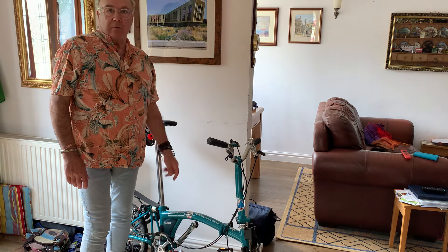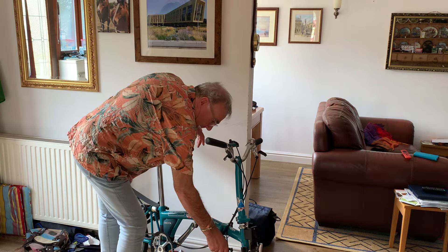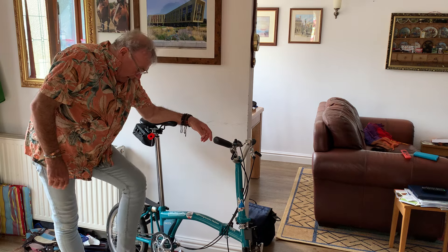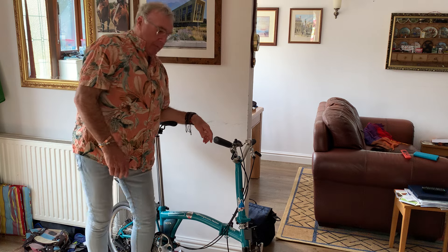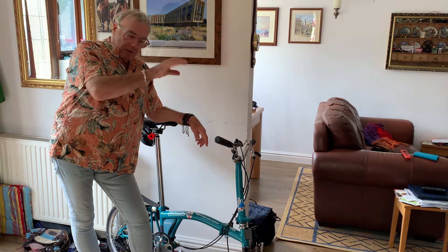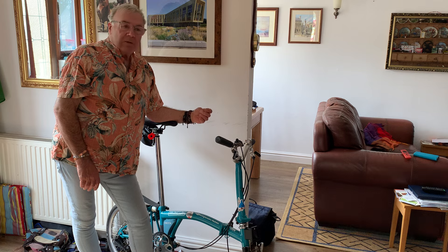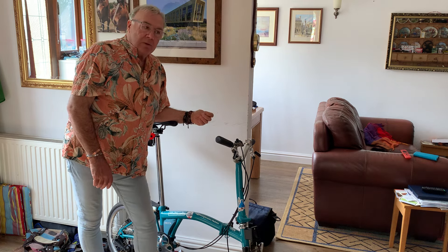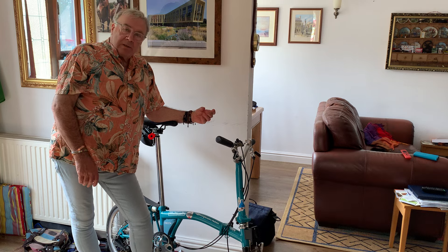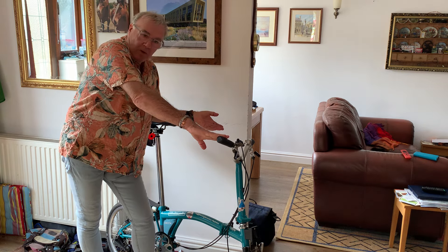The B75 harks back to the days when Andrew Ritchie designed the Brompton bicycle. This is the only bike built in memory of 1975 and those drawings that Andrew did, when he started to bend metal in his flat opposite the Brompton Oratory. For me, this is the most important and most relevant limited edition bike Brompton has made, tied directly to 1975.